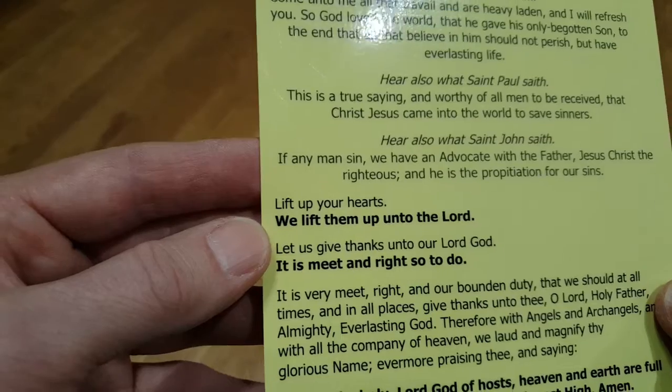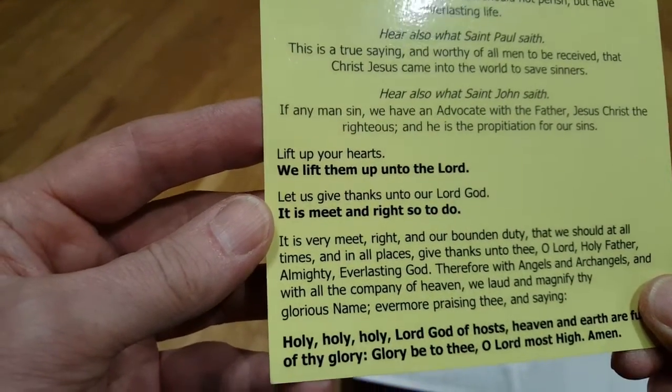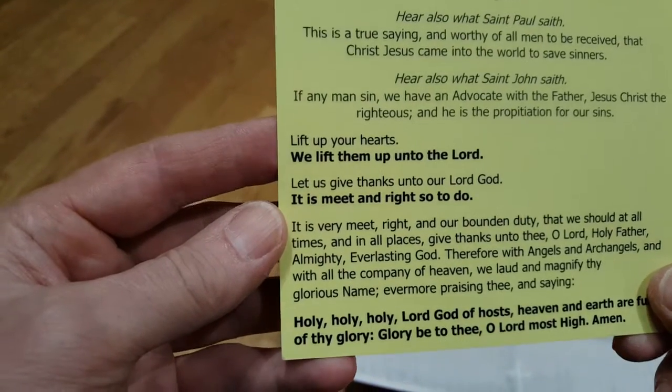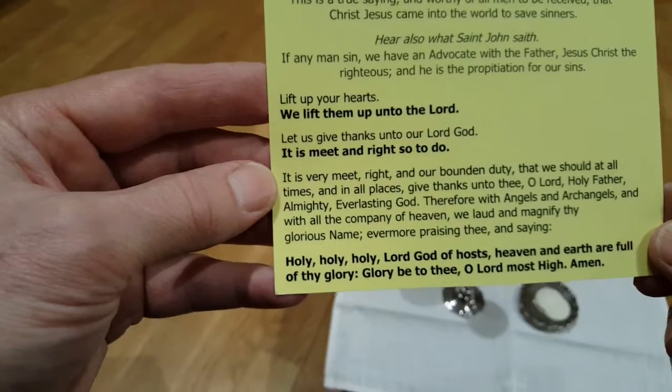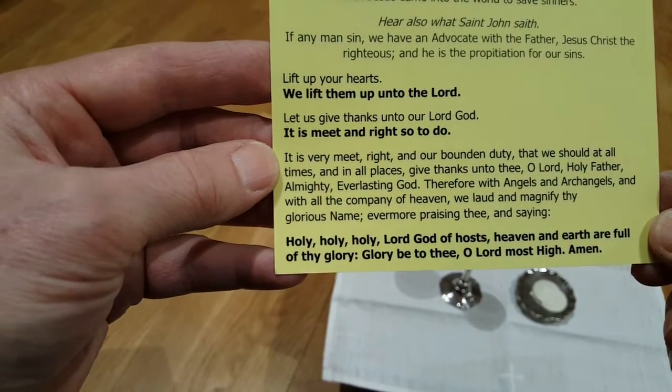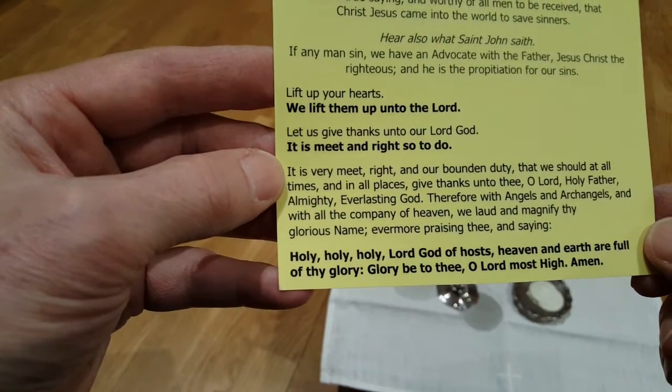Lift up your hearts. We lift them up unto the Lord. Let us give thanks unto our Lord God. It is meet and right so to do. It is meet, right, and our bounden duty, that we should at all times and in all places — these gifts transfer.